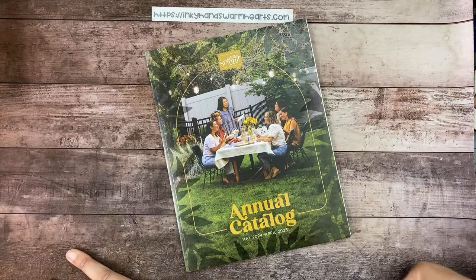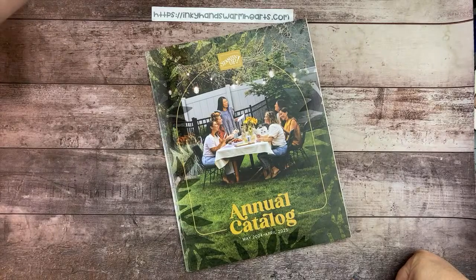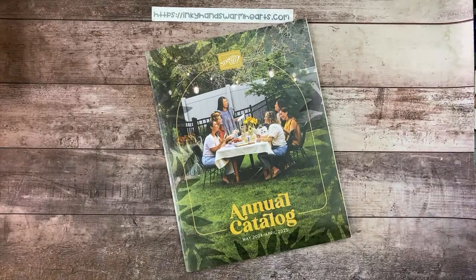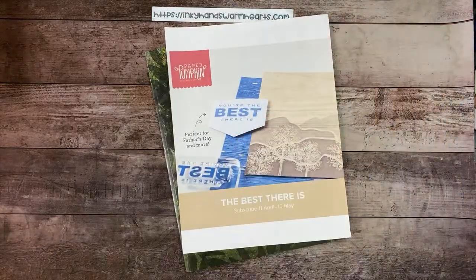Don't forget to hit the thumbs up for me, guys — I appreciate that. So, the paper pumpkins have shipped off, which is exciting. We're going to have a new paper pumpkin, and this one starts today — it's going to be a masculine paper pumpkin set, which I'm kind of excited about.